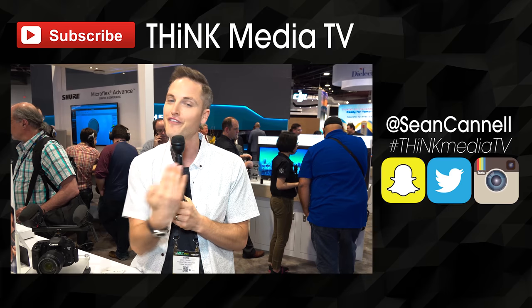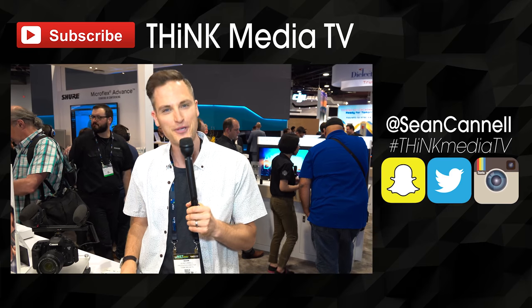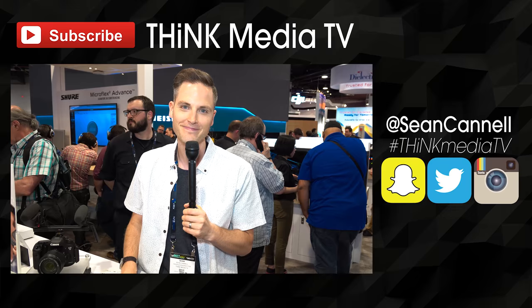Thanks so much for checking out this video. If you appreciated it, hit the like button and click to subscribe to the channel for more NAB coverage and videos just like this. You can also click the playlist for all of our coverage, or we'll link it in the description below. Think Media TV is helping you go further faster in media — keep crushing it, and we'll talk soon.